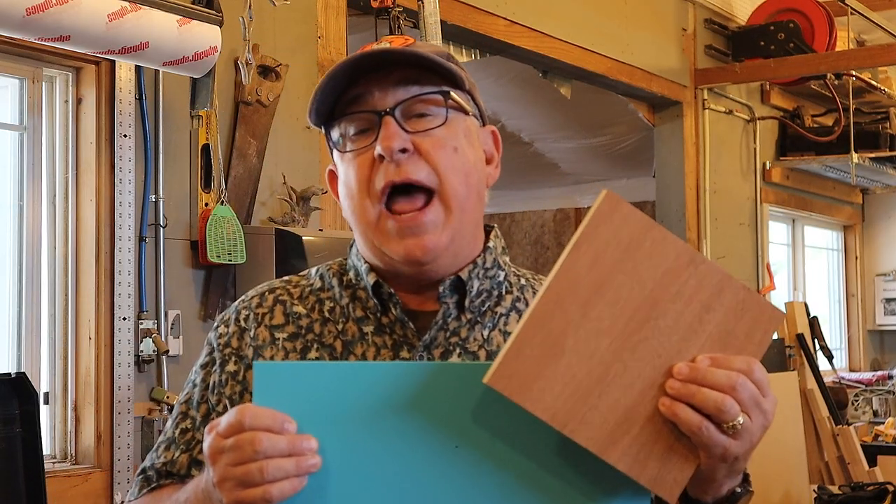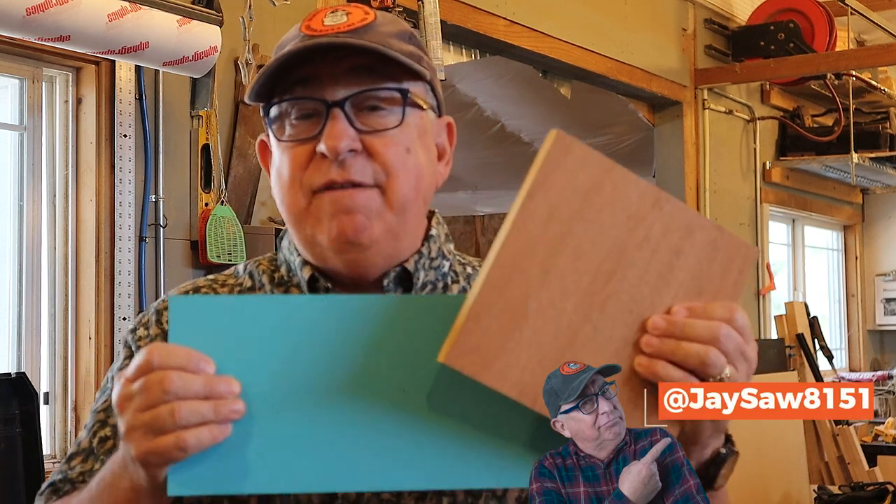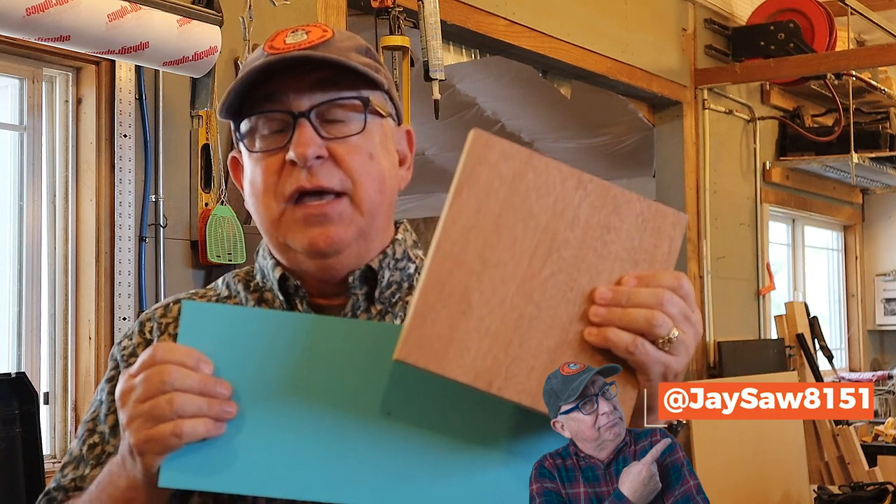Hey, Dirt Farmer Jay from DirtFarmerJay.com. Your fellow viewer JSAW8151 wrote in and gave me this great tip and I want to pass on his wisdom to you. Now there are times in the shop when you need to find the absolute center of, let's say, a drawer front — the center from left to right and from top to bottom — as quickly and accurately as possible.